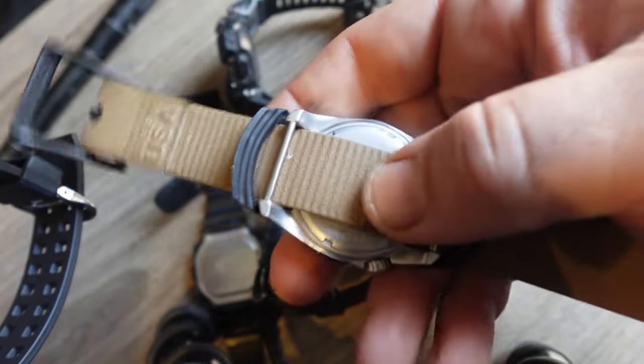They took this digital module out of the Pro-Trek and put it in the Mudman. The advantage of this Pro-Trek-type watch is that it's intended for hiking, so you can access the ABC sensors with just one button press rather than scrolling through a menu like you'd have to on the GBD-H2000.